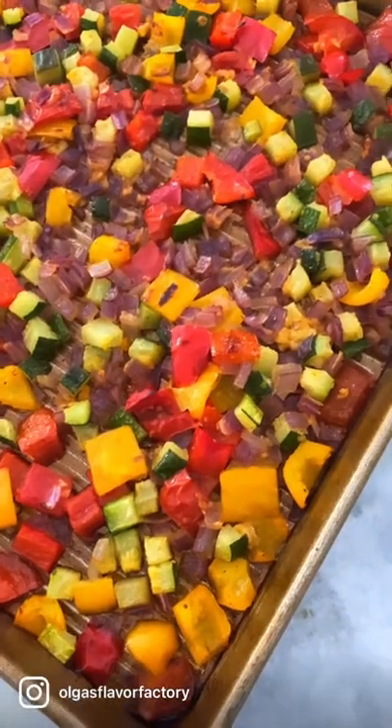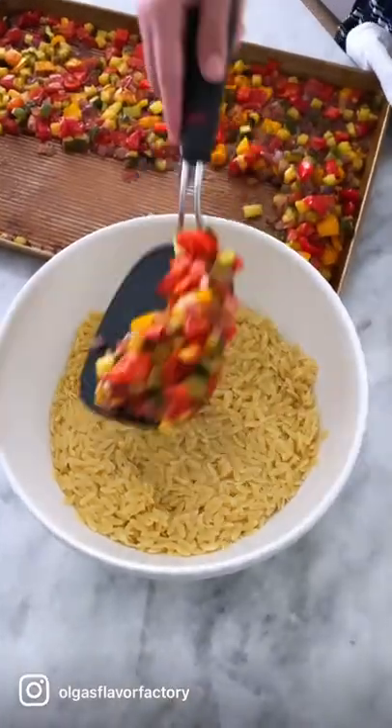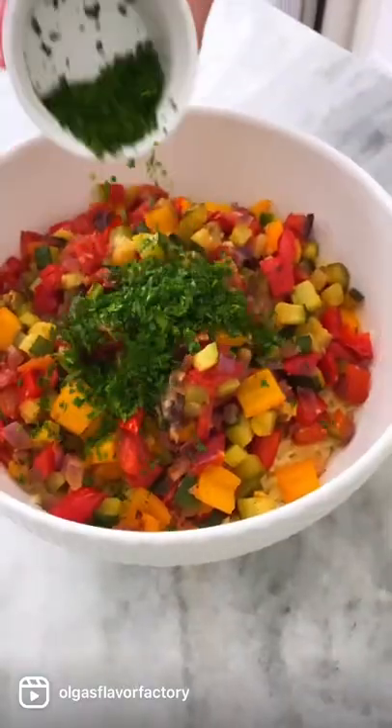Meanwhile, cook the orzo and then drain it. Roasting veggies really brings out their flavor and makes them extra delicious. Combine the orzo with the roasted vegetables.